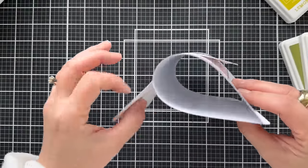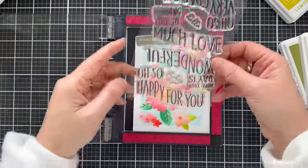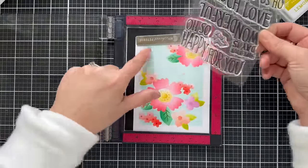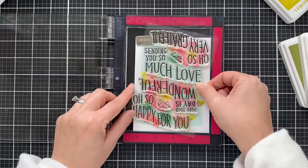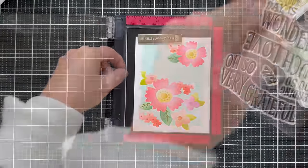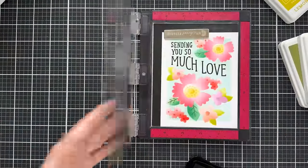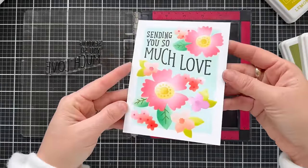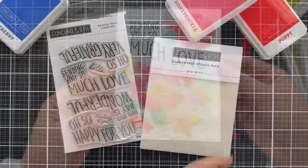One thing I like to do — I used a sticky mat to hold everything together and it makes it easy. Here's how these sentiments fit right in that spot. That's why they're shaped the way they are, and you get four different options to choose from for different occasions. I chose to use the sending you so much love, inking that up with black ink and stamping it.